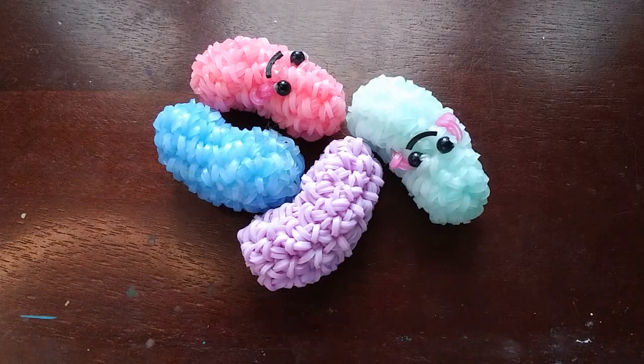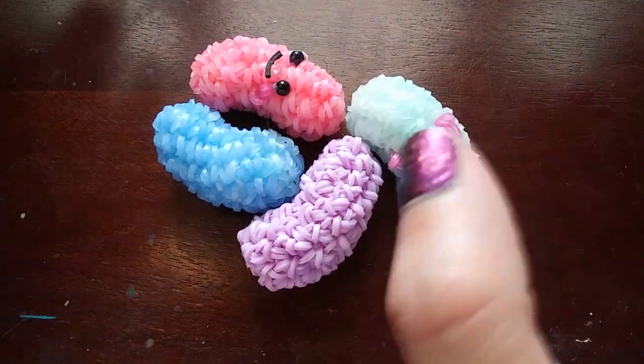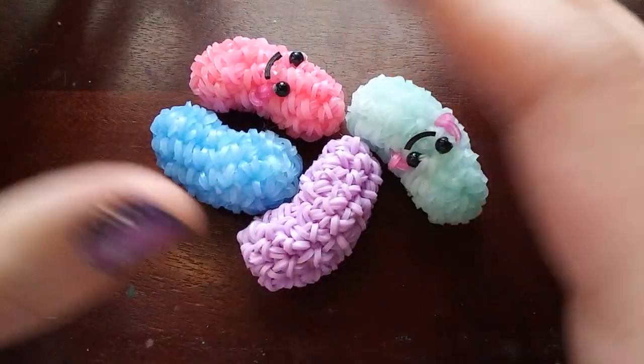Hey guys, so today I'm going to be showing you how to make this jellybean design, which was designed by me. I felt like this was kind of in the same category as my traffic cone — it's a little bit more of a random-ish design.